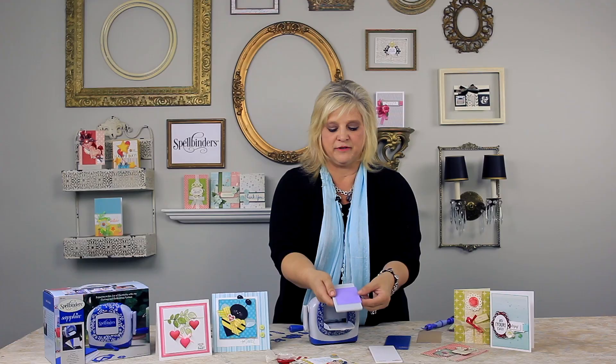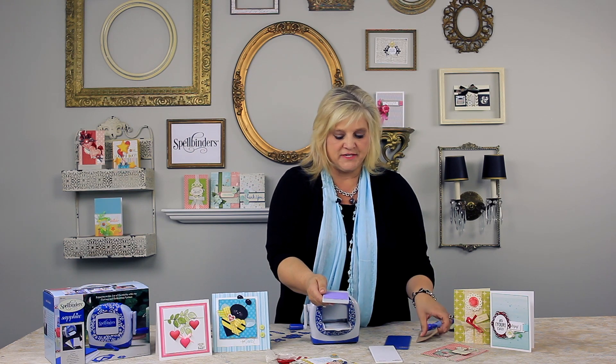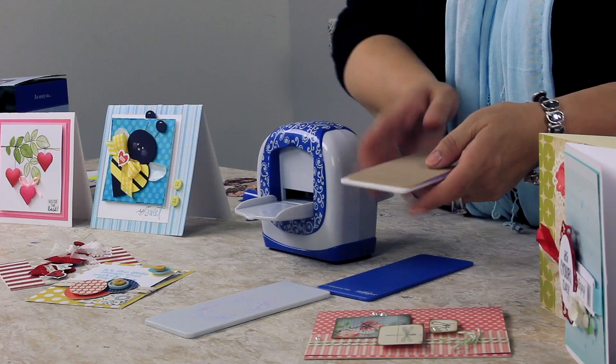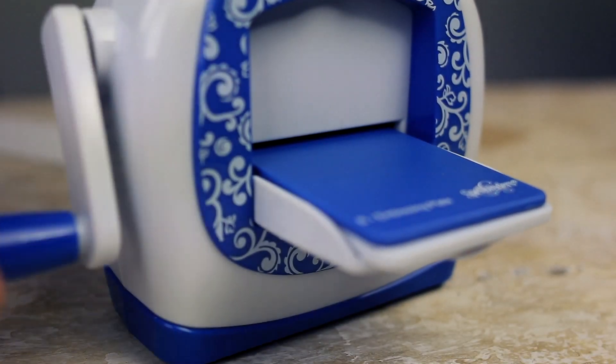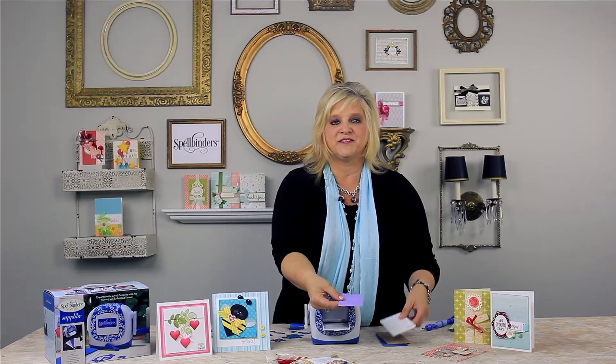Now, the second pass through the machine is where you're going to get the embossing detail. You're going to use your tan embossing mat on the base plate and the blue embossing plate, and run it through a second time. You are going to have a beautifully embossed die cut, just like Spellbinders is known for.